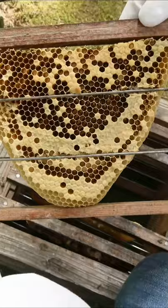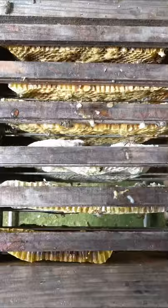Since the honey cannot be transferred into the hive, it is harvested. Sometimes over 10 kilos can be harvested from a single colony.